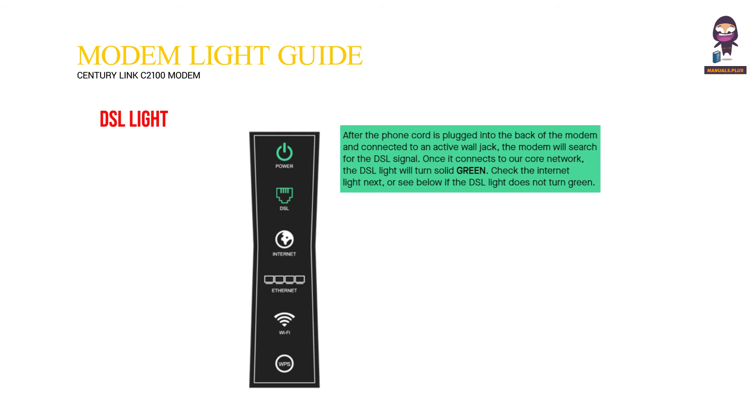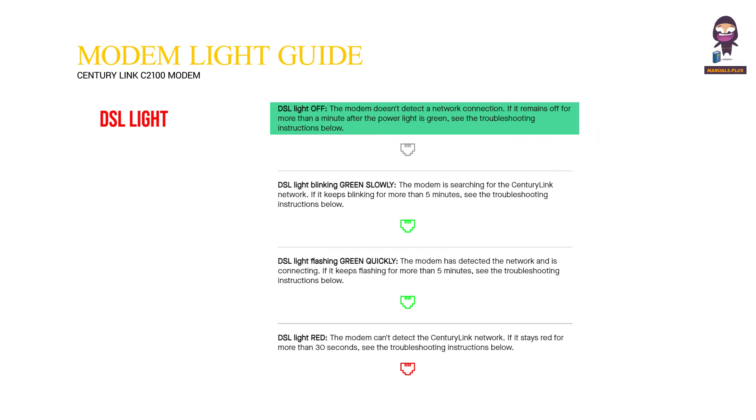DSL light: After the phone cord is plugged into the back of the modem and connected to an active wall jack, the modem will search for the DSL signal. Once it connects to the core network, the DSL light will turn solid green. Check the internet light next, or see below if the DSL light does not turn green.